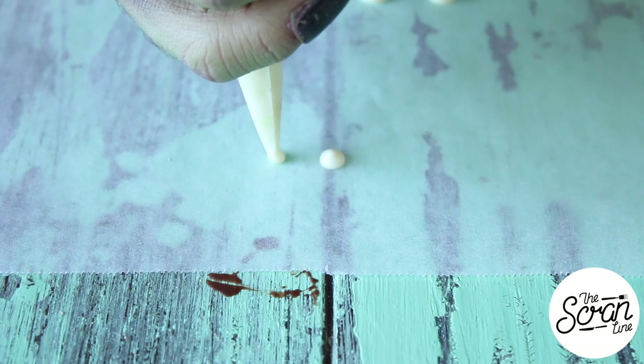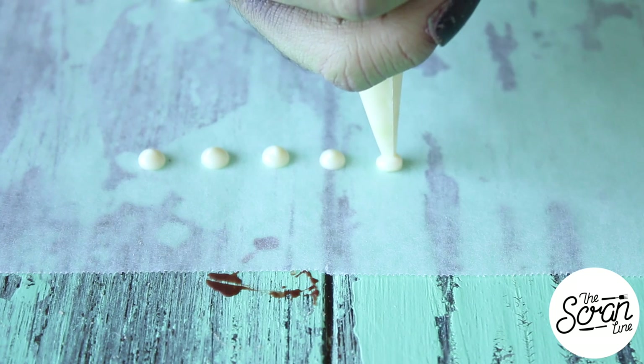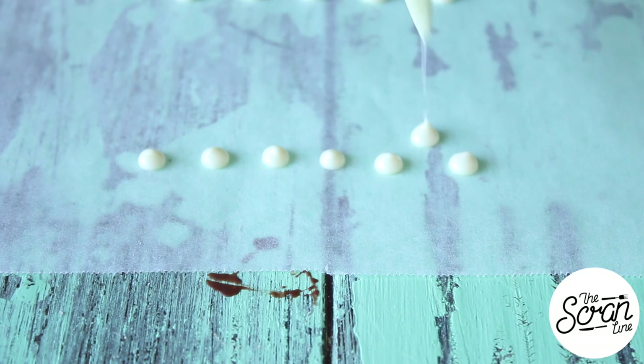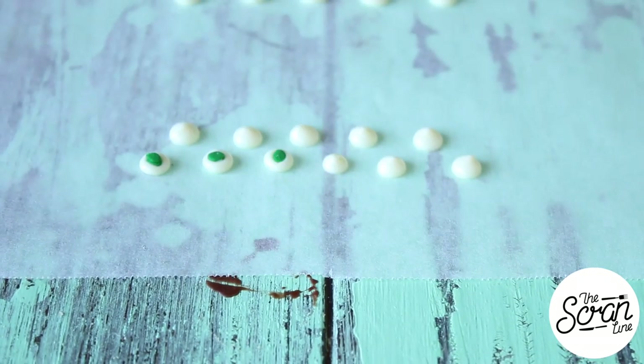To start off with, we're going to make our white chocolate eyes. I've got some melted chocolate here, which I've popped into a piping bag. I'm going to make some small dollops onto some baking paper. You want to work quickly to get those green sprinkles on there before they set completely. Once you've made about 20 of them, set them aside to set.